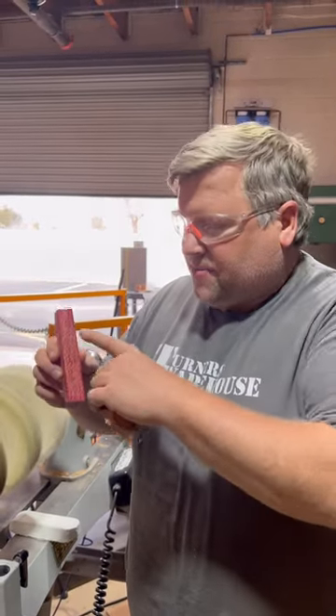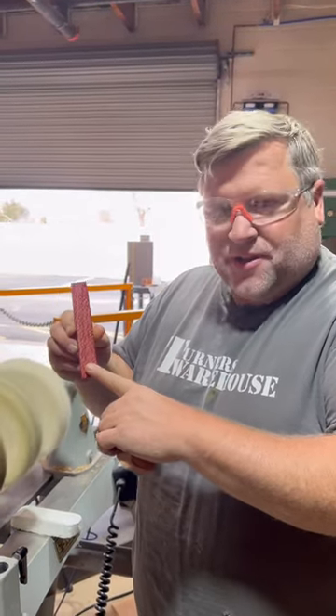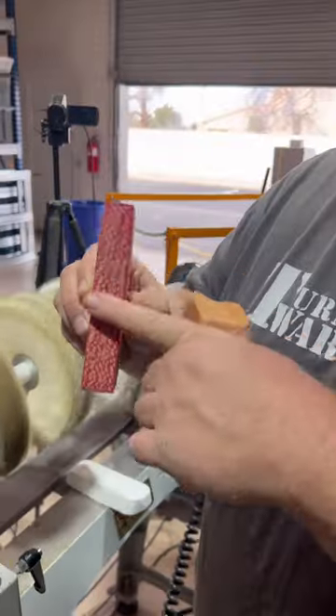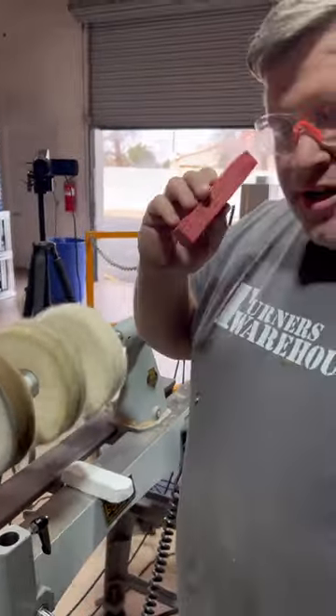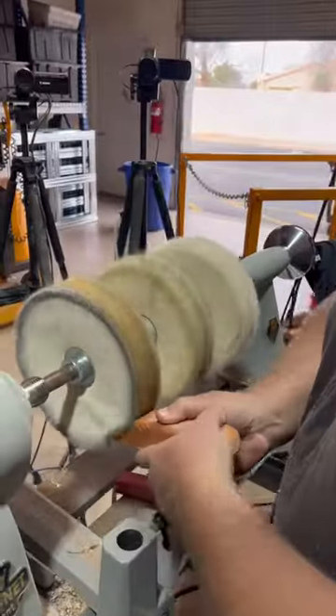This is a silk oak stabilized pink or red pen blank. I've got a little bit of sanding sealer on there and we're going to buff it out to see how this looks — just stabilized. I'm applying Triple E to the wheel and I'm going to buff this side.